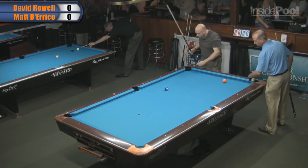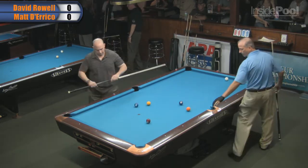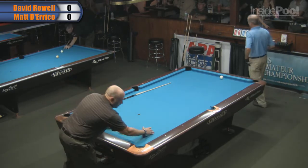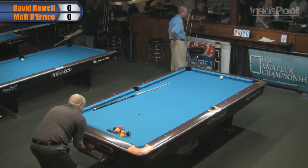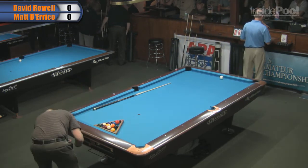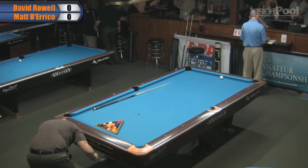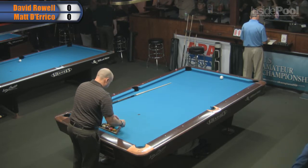Hello and welcome back to the 2012 U.S. Amateur Championships. We're here at Strokers in Palm Harbor, Florida. We're here to watch a match between David Rowe in a blue shirt and Matt DiRico in the tan. David is a former champion back in 2000. This promises to be a pretty darn good match. I'm J.R. Calvert with Inside Pool Magazine.